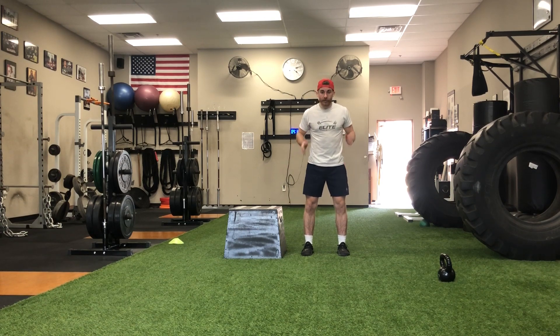So I'm setting myself up — feet right underneath my hips, toes pointed straight ahead, feet starting nice and flat.